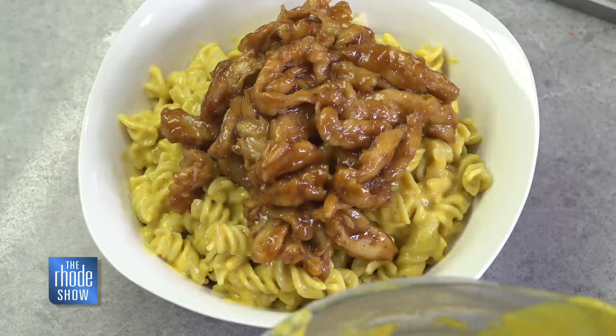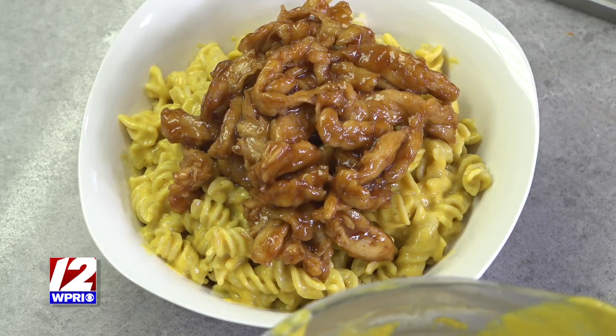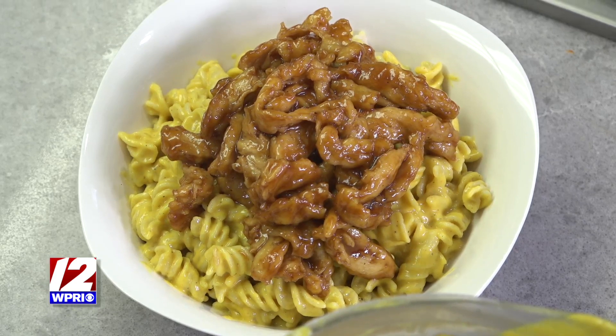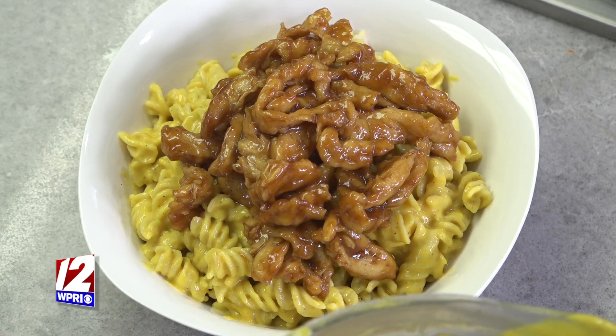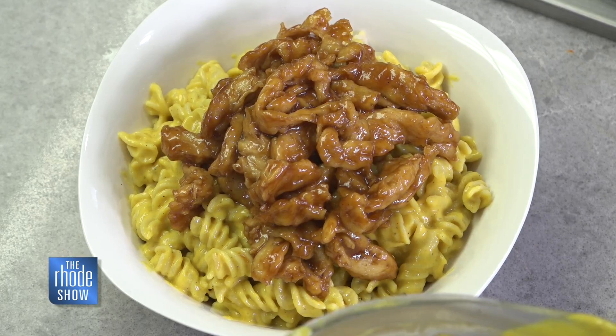Back to the grab-and-go — a lot of people are heading to the beach and don't want to pack a cooler full of things. You can go to one of these locations, grab one, and you're good to go. A lot of them are great cold, and if you're able to heat some up, they're good warm too. Either way, they're delicious. We have gluten-free options, gluten-full options, and of course they're all vegan and all delicious.